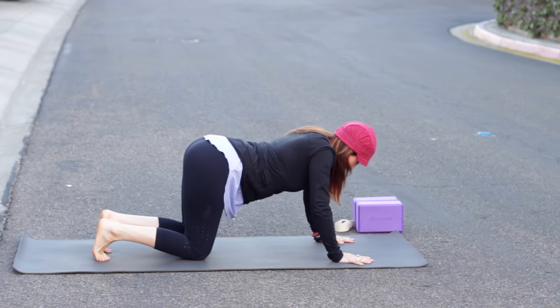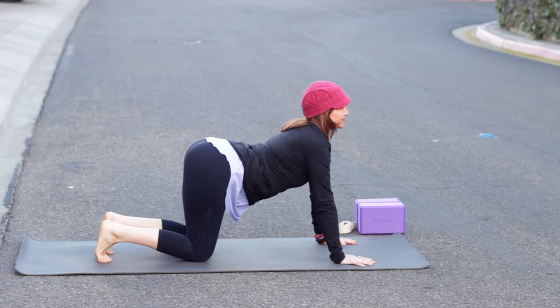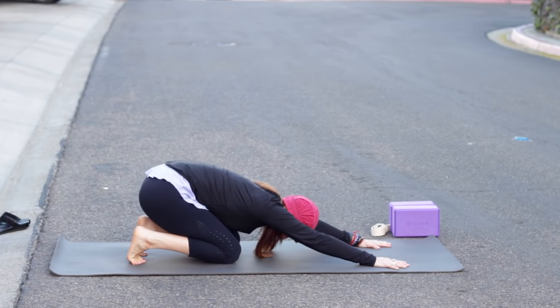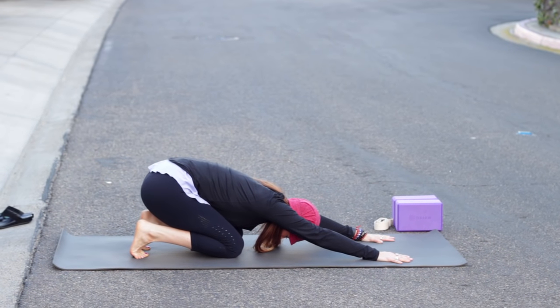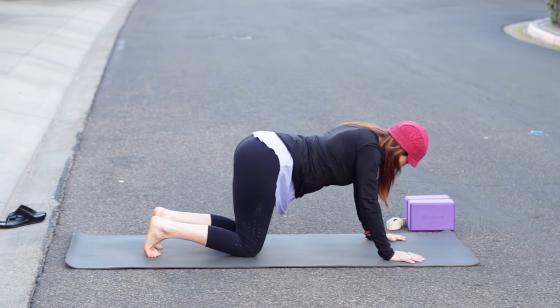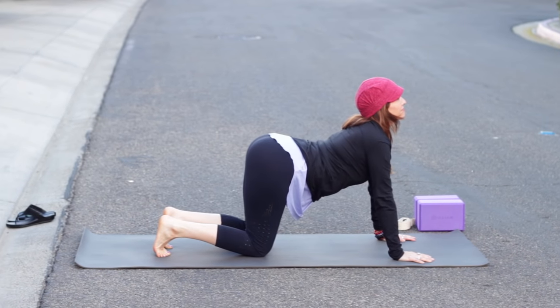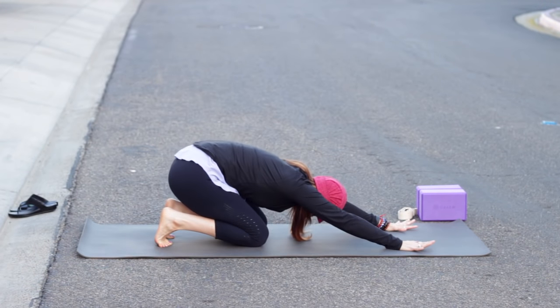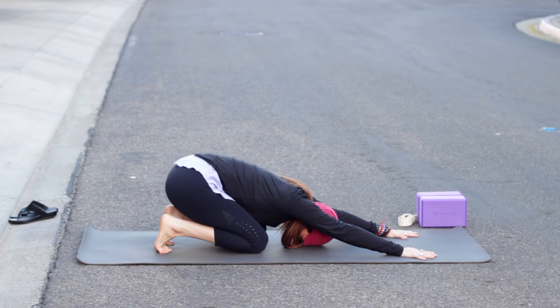If you don't like it, you can take the tops of your feet down instead. Inhale, bring the chest forward again. Exhale, begin to round the back and take the hips to the heels. And again, inhale, widen through the collarbones, lifting chin and tailbone up. Exhale, round the back, take the hips all the way back to the heels, keeping the arms extended.